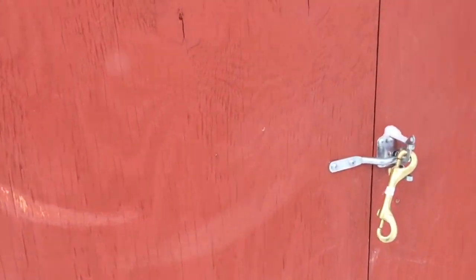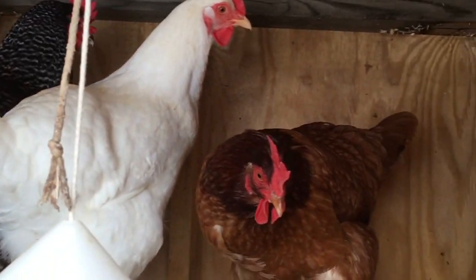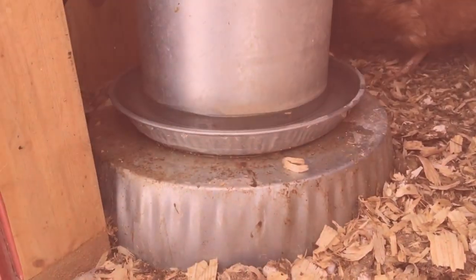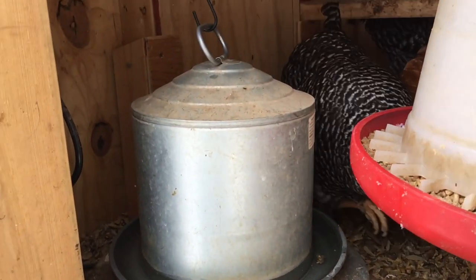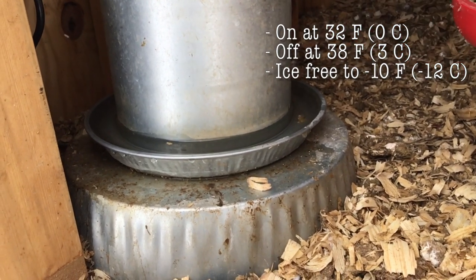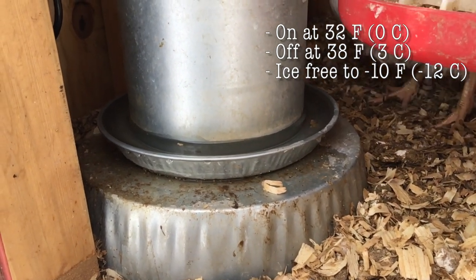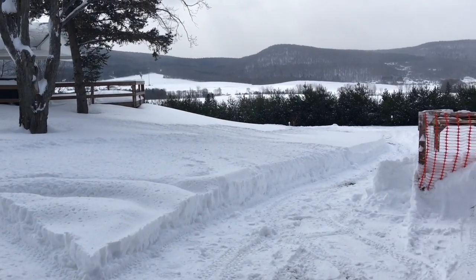We're going to peek at the chickens — hey girls, what's happening! Let's talk a little bit about the water heater down here. When I change the water, it's kind of steaming in the cold air, but that water heater helps keep the coop a little bit warm. It comes on at either 30 or 20 degrees — I can't remember — but I'll post the temperature info below. It helps keep the water warm and warms the coop a little bit.